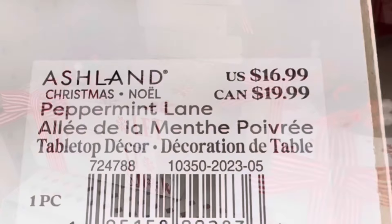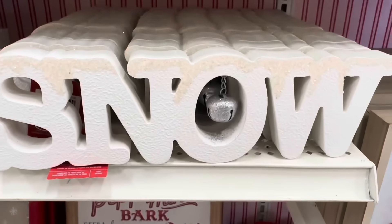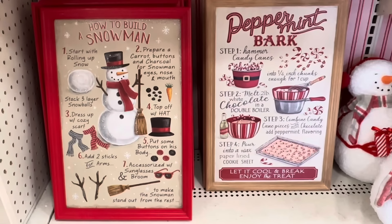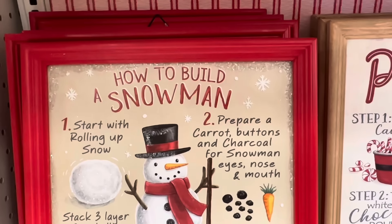Here's some tabletop decor that looks like books and it is $16.99. The snow sign has glitter on top and a bell and it is $19.99. Then, oh my gosh, these are the cutest wooden signs I've seen.